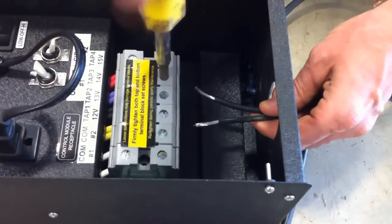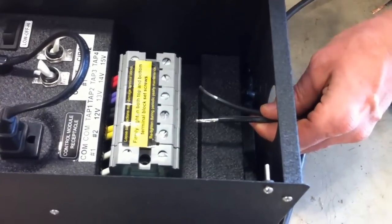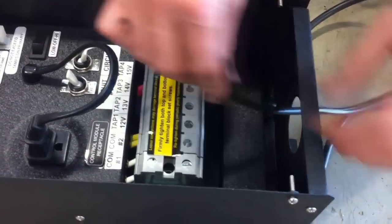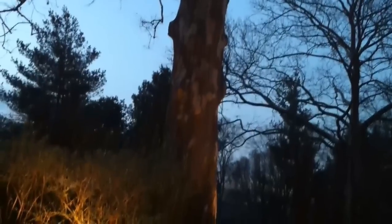Gauges of wire can be 12-2, it can be 8-2, it can be 16-2. These are things that you might have to consult with an expert to figure out exactly how many light fixtures you're going to have and how far it's going to be from your transformer.